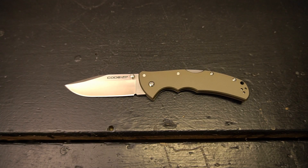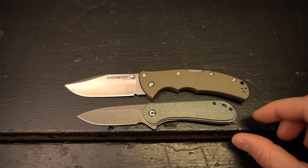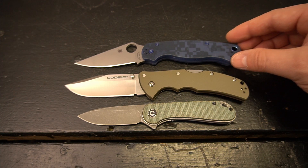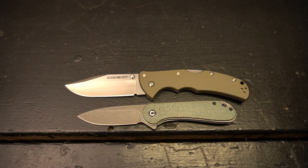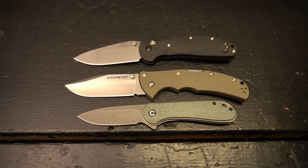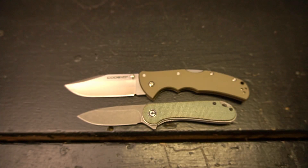Here you have the ever-popular Civivi Elementum and the ever-popular Spyderco Paramilitary 2 — trying to line those pivots up so you guys can get a real sense of the difference in size. One more knife I haven't done a review on just yet but am very excited to do in the future is the Hogue Doug Ritter in 20CV — also a very big knife, and as you can see here, the Hogue's overall presence is dwarfed by the Code 4.